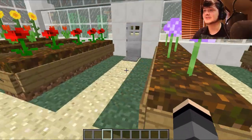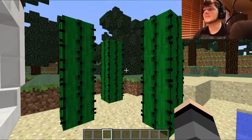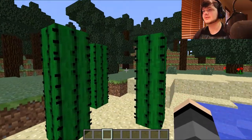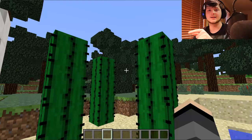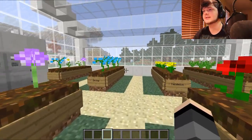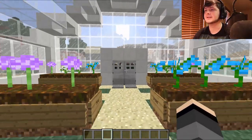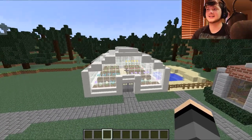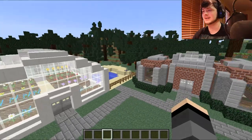I also have this little outside area where you can get some cactus. So this is kind of a greenhouse but it's also a garden area, since technically this part is not in the greenhouse. I originally made the color green but I realized it kind of looked like a little army base, so I changed that. That's that build.